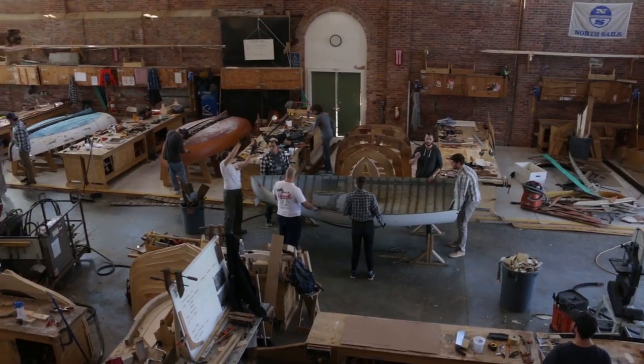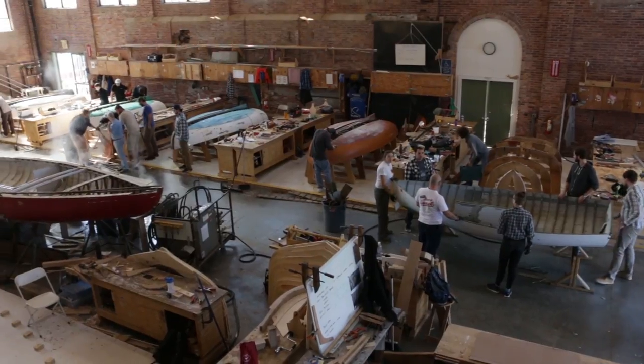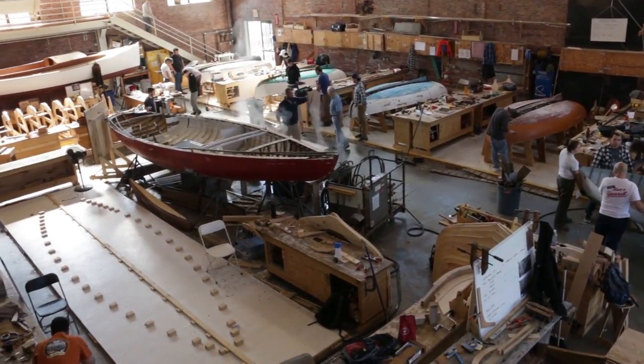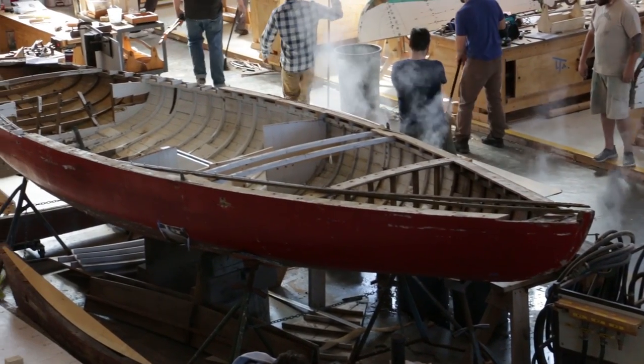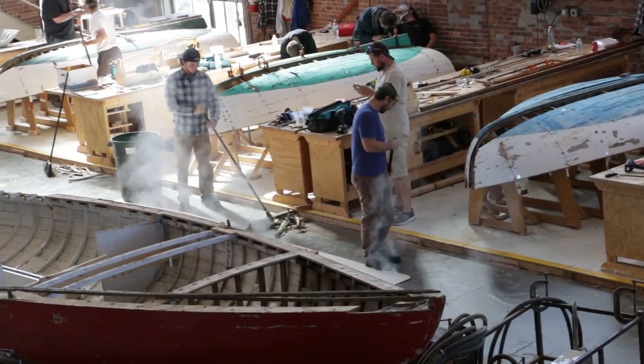On Marty's recommendation, we ended up going and checking out IRIS — the International Yacht Restoration School — which is a really sweet boat building program, and we talked to Bill Kenyon who gave us some of the details. It's a trade school with a couple different trade programs, but what we found most interesting was the wooden boat building and restoration part.